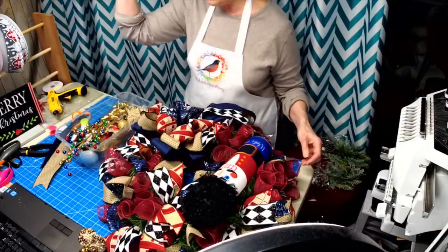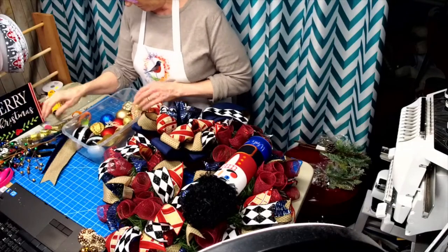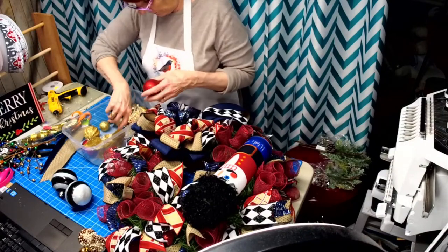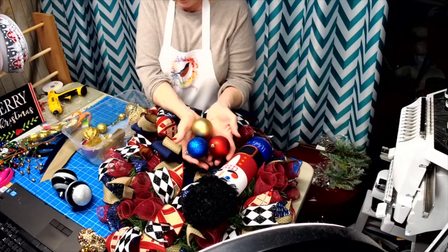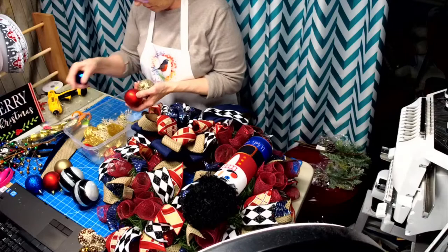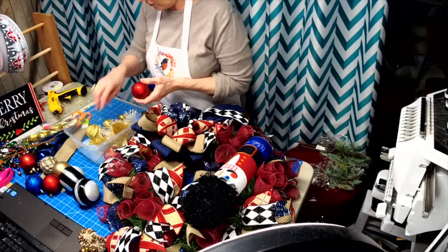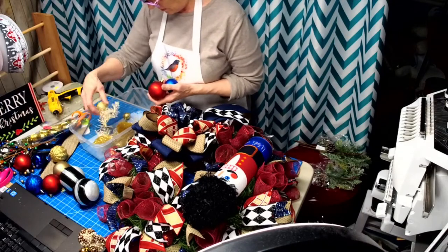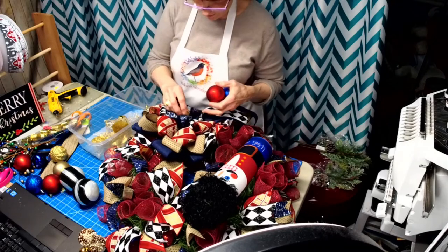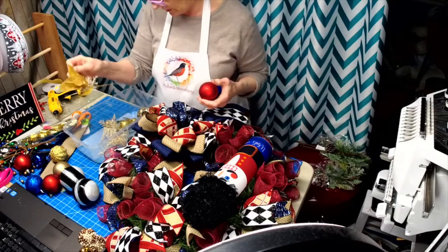I've decided against the mesh tubing. I have some balls and I'm going to do three groupings with red, gold, and blue. I may add one in here - I'm not sure yet. I have some gold leaves I can sprinkle throughout. I even have some pine I can put in here, and I can also put some beads in if Kayla wants.